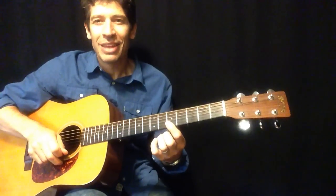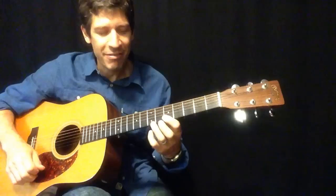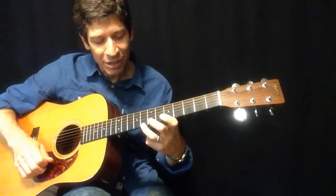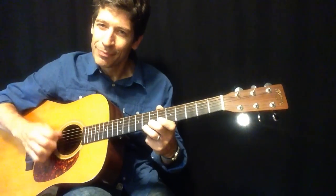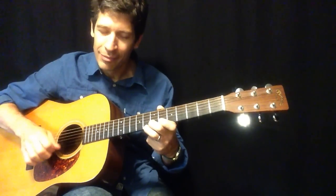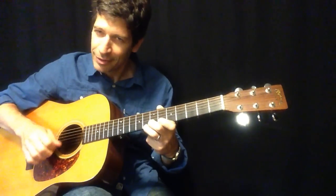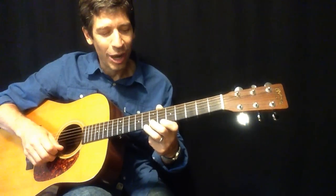And finally, the A chord. One upstroke on five and five. Same reach — ring finger on 8 on the first string, middle finger on 7 on the second string.